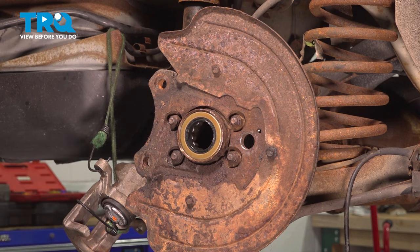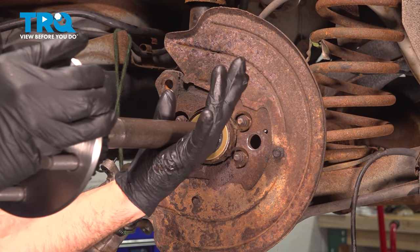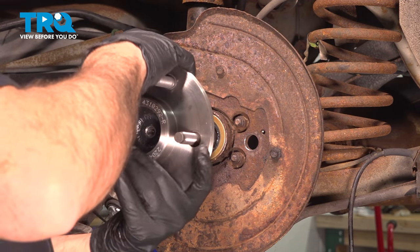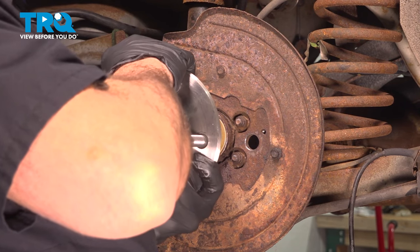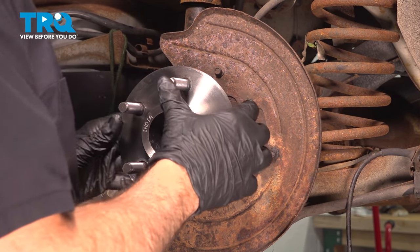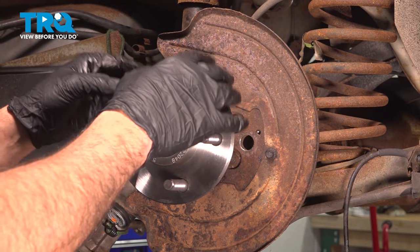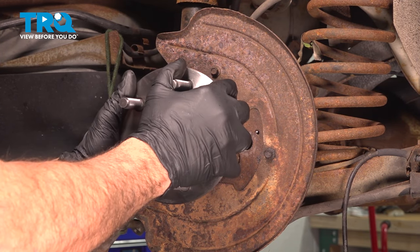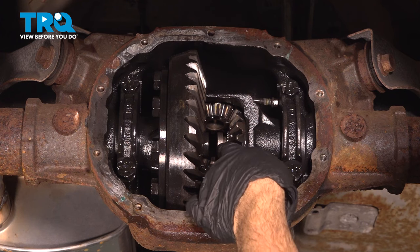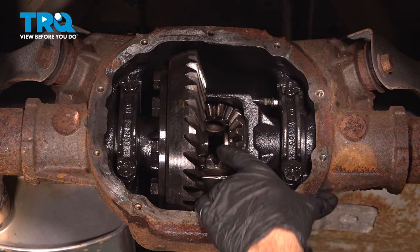Grab the axle and slide it into place. Hold the axle up — don't drag it across the seal. Lift up the axle on the other end by the hub so you can feed it through the bearing on the inside. At this point, go to the differential in the middle and as you insert the axle, slide the gear back onto the splines. Grab the axle on the outside by the wheel and push it in. Install the C-clip, then grab the axle and pull it back out — that locks it into place.